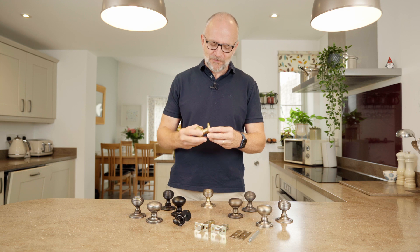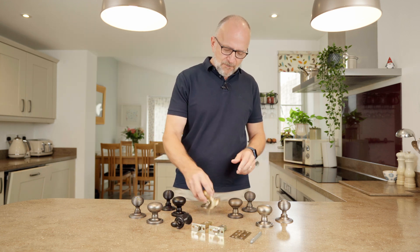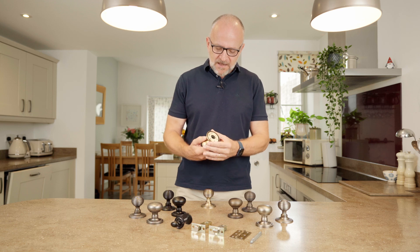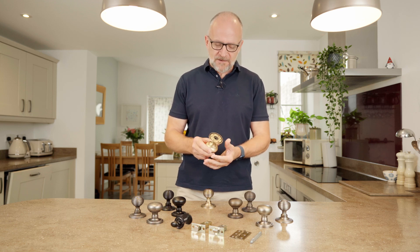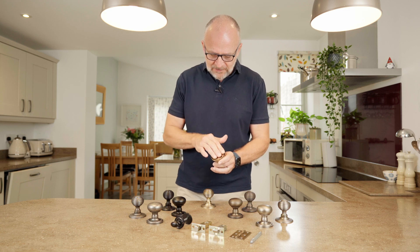It's not your standard off-the-shelf product. For starters they're all a base material of solid brass and they're what we call a concealed fixing, and to give you a bit more of an idea this particular plate internally will actually unscrew.